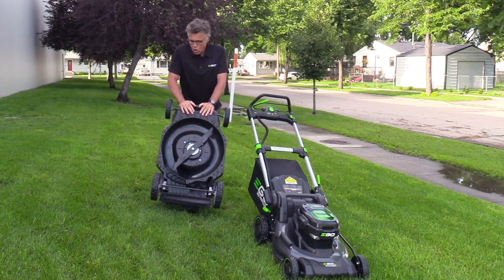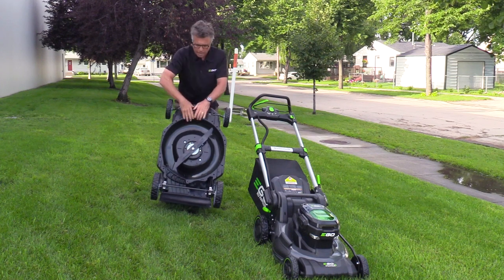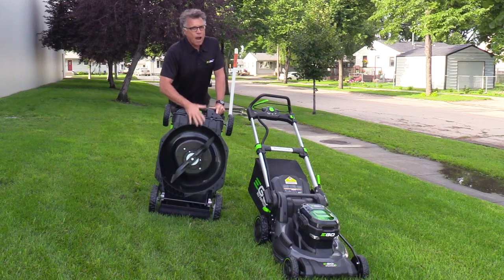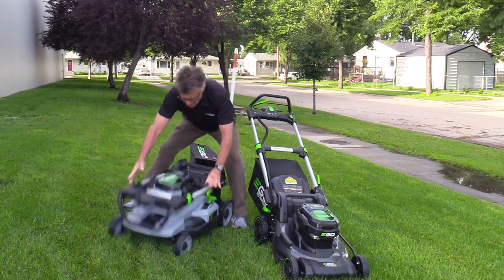I've got a 15-year-old son who mows six lawns a week, and I can hear him hitting everything in sight down the block. Over four years' time, no problem with the deck. This mower comes with a five-year warranty on the physical side of things. On the battery, it's three years.